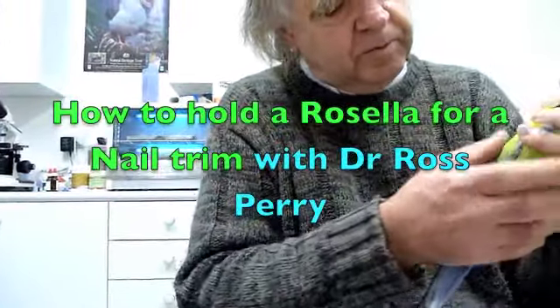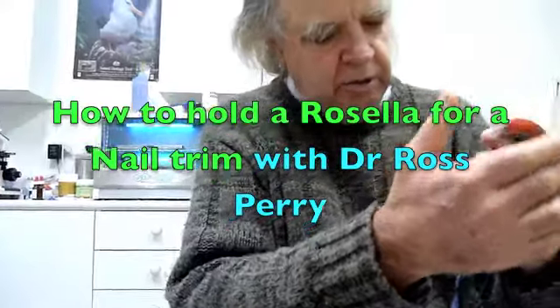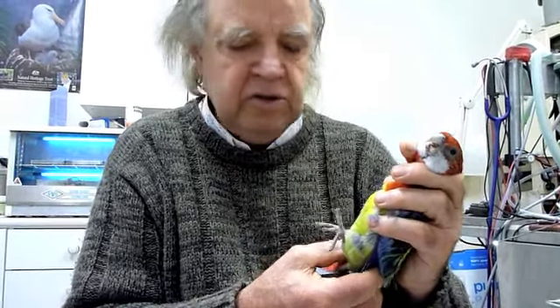I've got a little female Eastern Rosella here, and this little female, she's about — she's seven years of age.